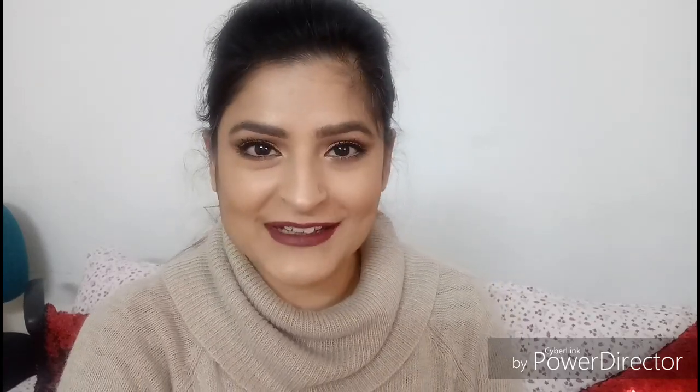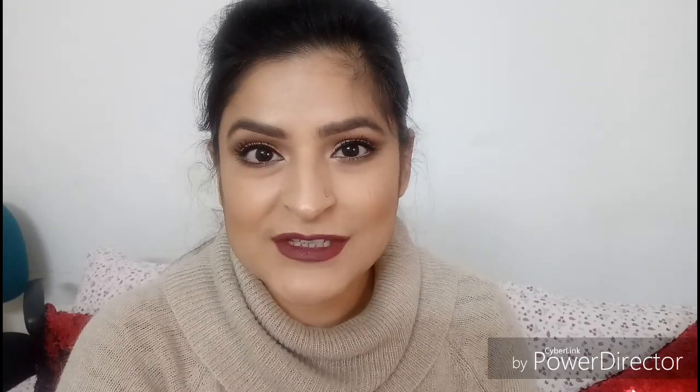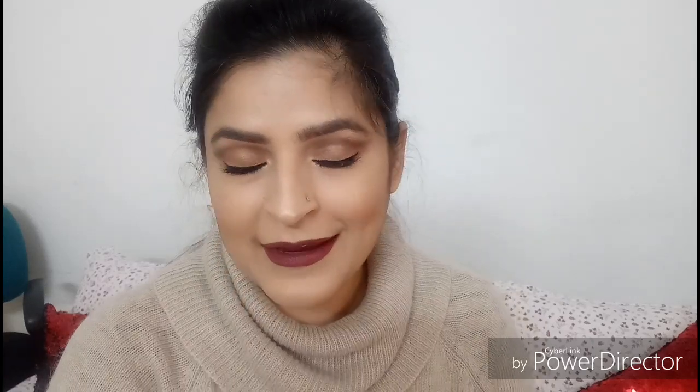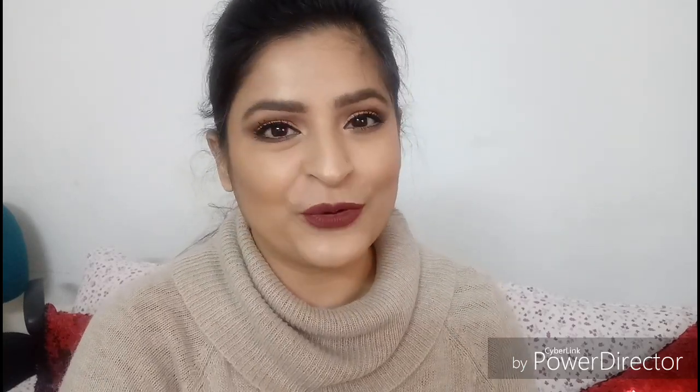Hi guys, welcome back to my channel! Today we're doing this glamorous New Year's Eve look that is not only apt for New Year's Eve but also for any party you're heading out to. It's basically a faux cut crease makeup, and this look comes with three lip options so you can pick and choose according to your mood.